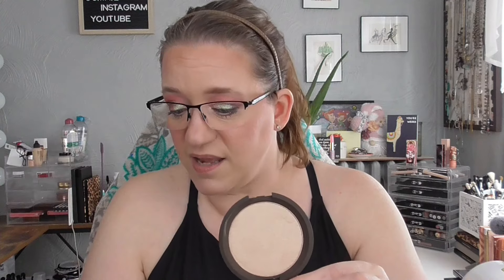Last but not least, I'm bringing in the Becca Shimmering Skin Perfector in the shade Opal. This was also decluttered to me by Amy Melissa and it's brand spanking new — she still had the little plastic on it. This is the only full-sized Becca highlighter that I have and I just think it's gorgeous. This is a great time to use it because it's getting warmer going into spring and summer. If it works well I can roll it into a project and use it in those spring and summer months.